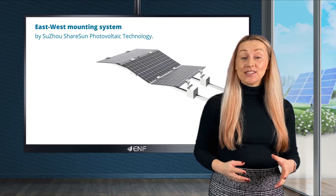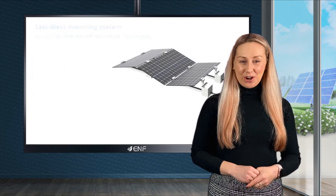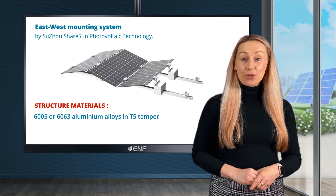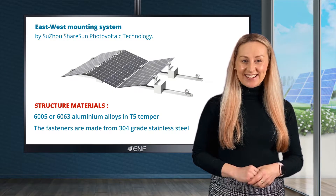Main components of the system include bottom beams and pillars along with top and bottom clamps. For structure materials we use light but durable 6005 or 6063 aluminium alloys in T5 temper. The fasteners are made from 304 grade stainless steel.